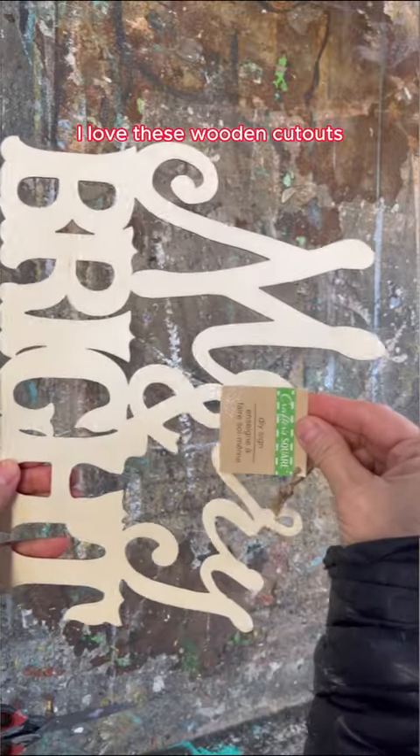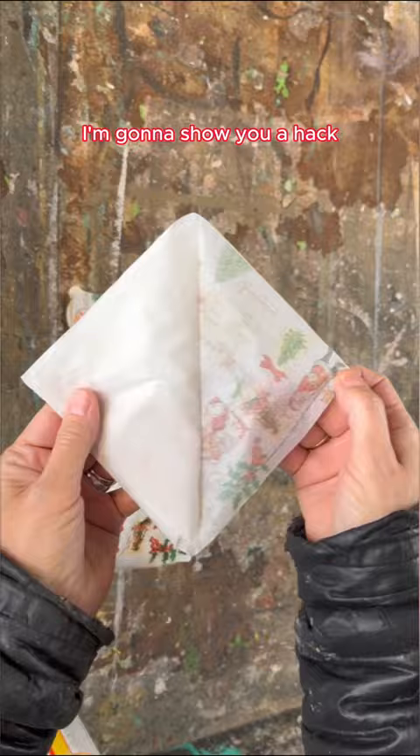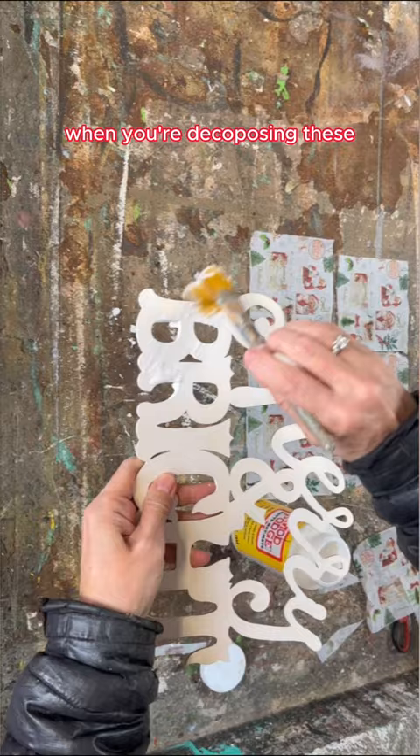I love these wooden cutouts but they're really hard to decoupage. I'm going to show you a hack using some napkins and a lighter, and it's going to make your life so much easier when you're decoupaging these and getting into those little intricate spots.